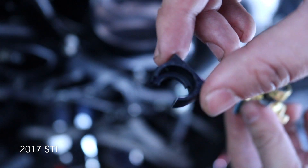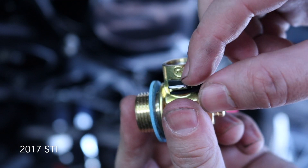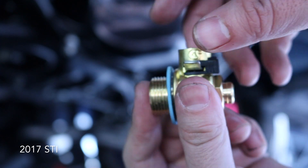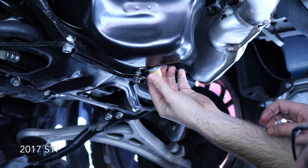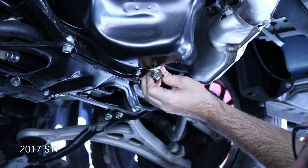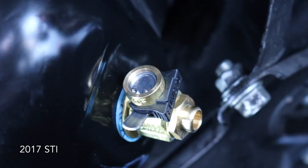You've got to put the little washer on the Fumoto valve and then install it. There's also a clip they give you to lock it so it doesn't come undone — a safety clip so it doesn't accidentally open up on its own. Here's what it looks like installed, with the clip in place.